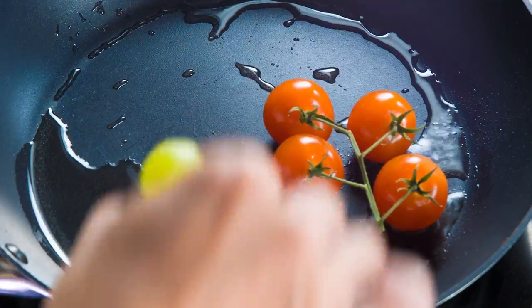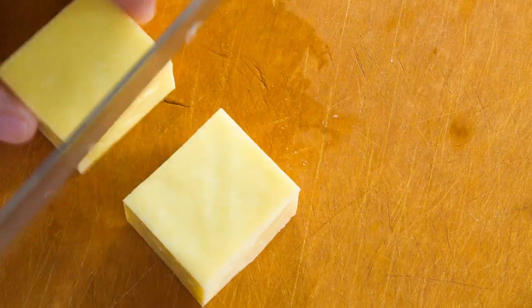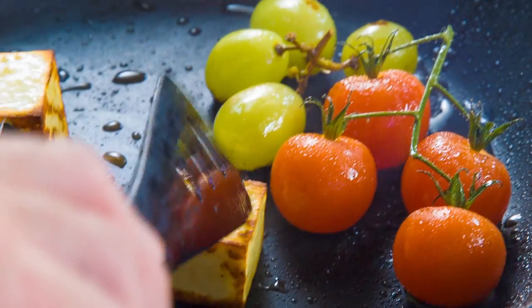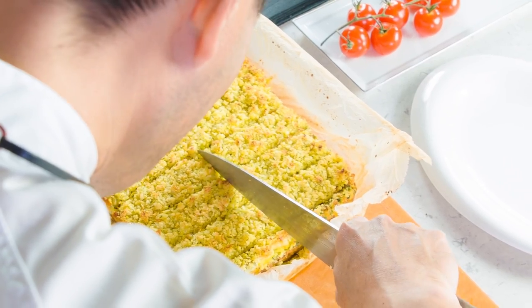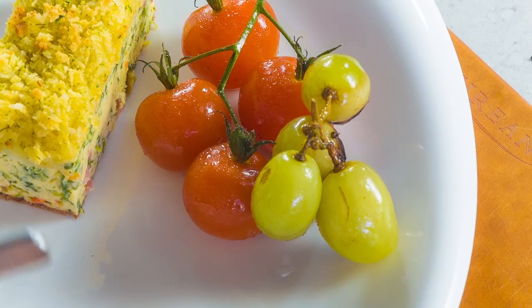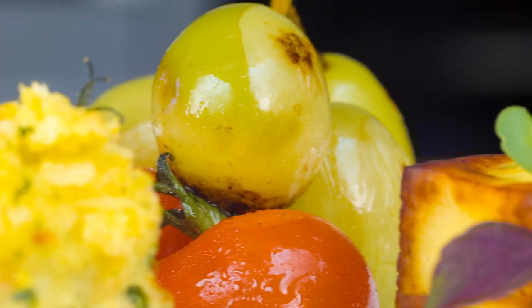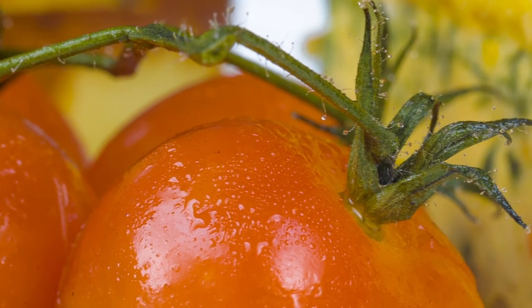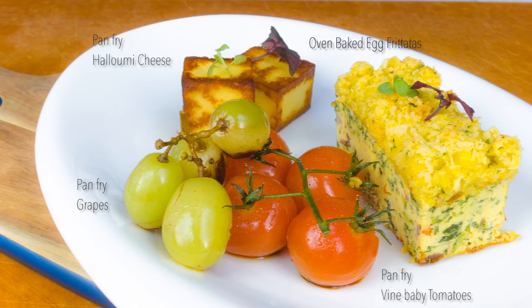Pan fry the vine tomato and the grapes. Slice the halloumi cheese and pan fry. Here we have the oven-baked egg frittata with halloumi cheese, vine tomatoes, and grapes — for my daughter Eunice. Happy learning and cooking, my dear girl.